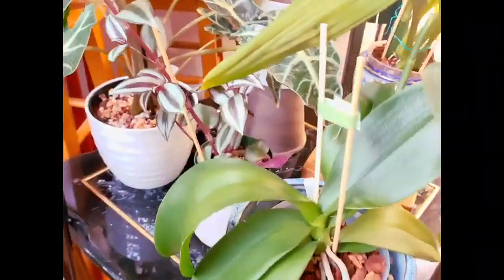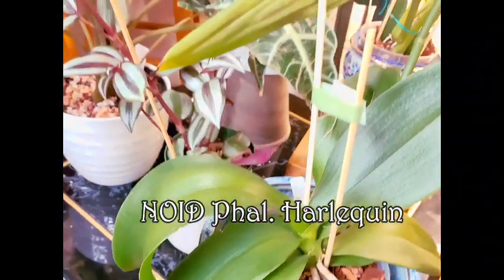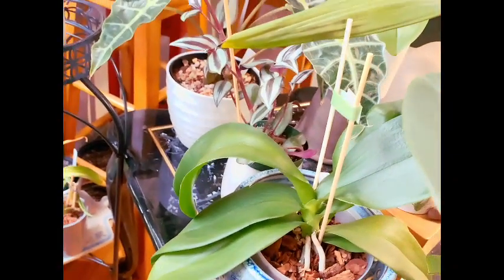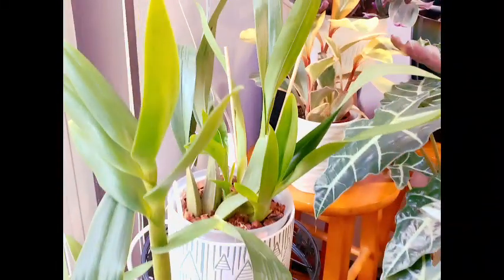Over here we have our no-ID — I call her Harlequin — again just recently repotted and just kind of relaxed, hasn't done anything. I recently cut her spike; it generally takes about a month for them to realize the spike is gone and go back into growth mode.